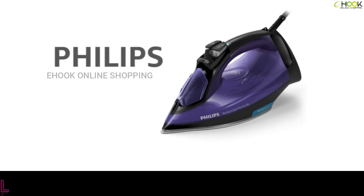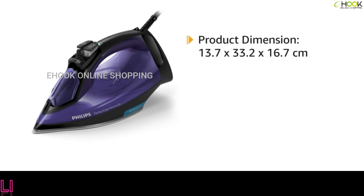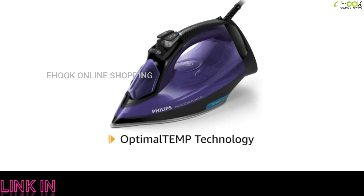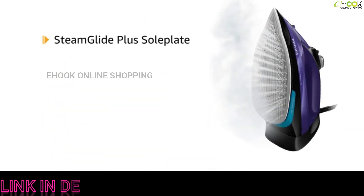Presenting the Philips Perfect Care Power Life steam iron, which has dimensions of 13.7 by 33.2 by 16.7 centimeters and consumes 2400 watts of power. This powerful steam iron with Optimal Temp technology gives you the perfect combination of heat and steam for a quick iron. It weighs 1.48 kilograms, making it lightweight.